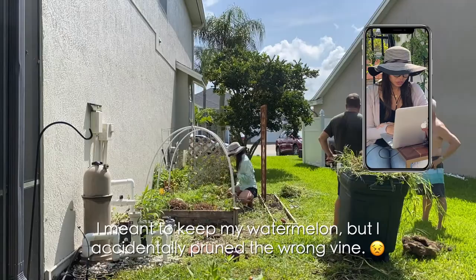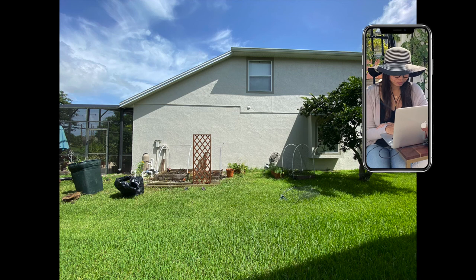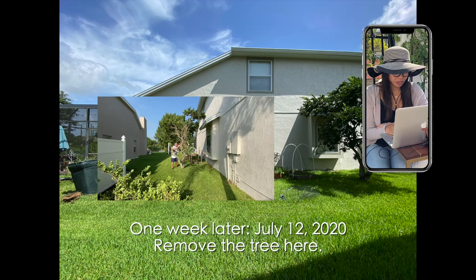Then one week later, still mid-July, in the heat of the summer, we removed a tree all by ourselves. Notice I'm in my bathing suit — we jumped in the pool right after that was done. I don't know what kind of tree that was.